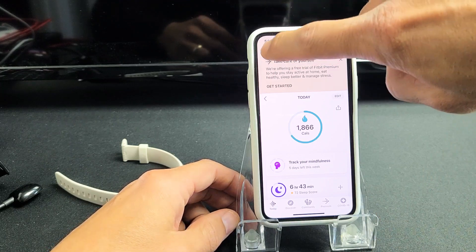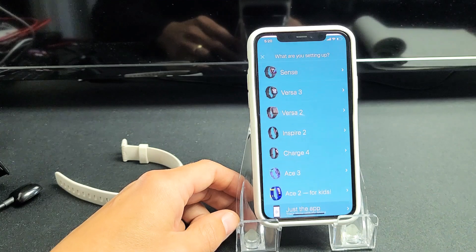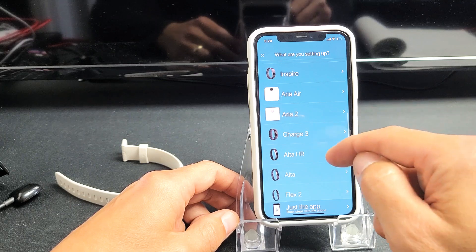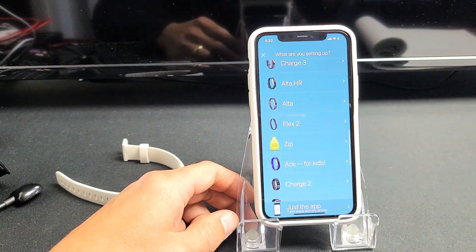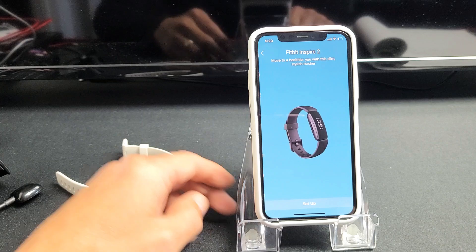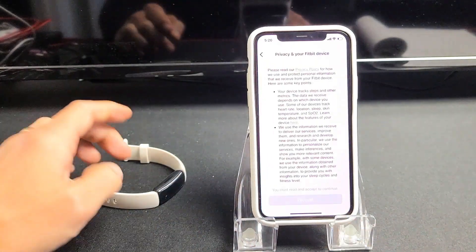So now go back to your avatar again, then we're going to go down to 'Setup a Device' and choose your model. Mine's an Inspire 2, but this should work the same if you have an Inspire 1 or even the Inspire HR. So I'm going to tap on that, and now I'm going to tap on Setup right here.